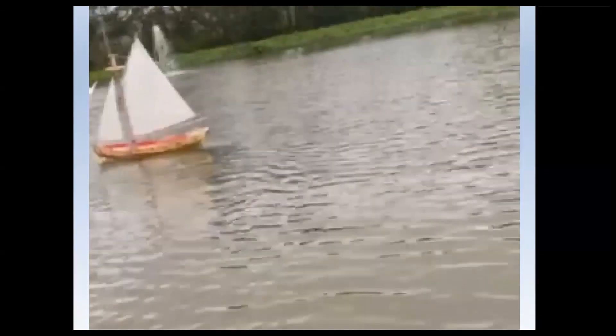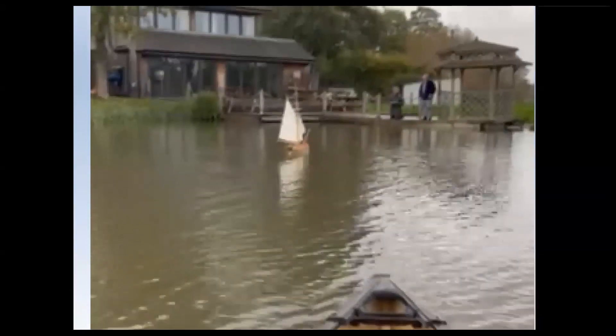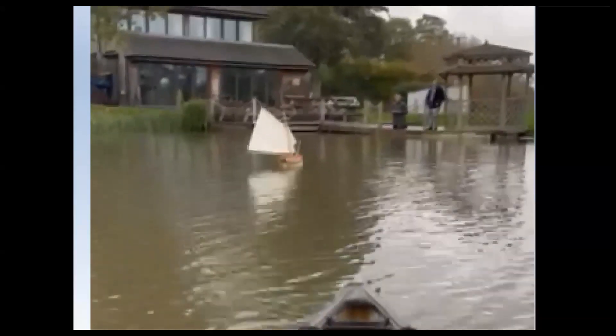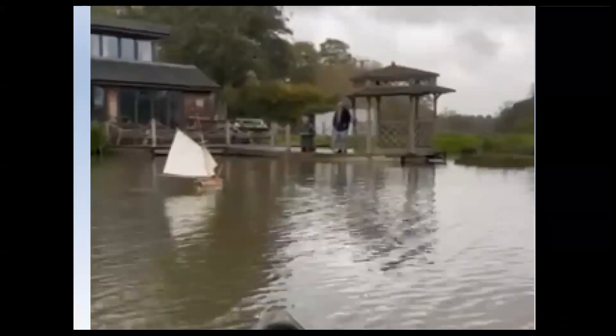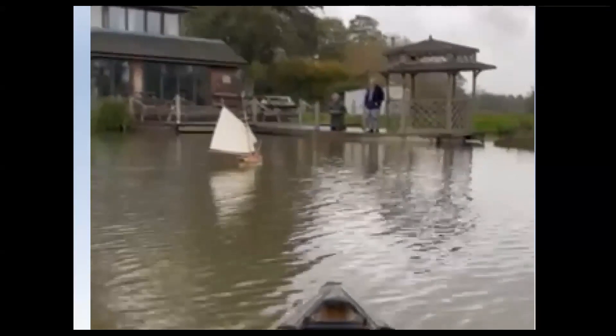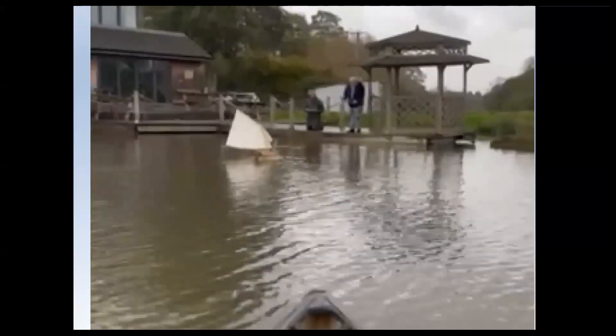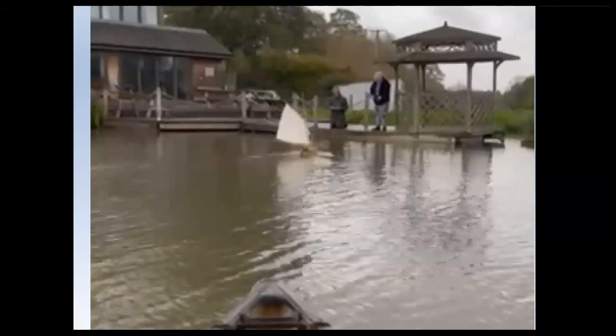It's going at actually some considerable speed, which is very gratifying. And in this final video you see it sailing back to the two old gentlemen, including me and Michael, standing on our quay, and it's sailing very accurately. Nobody's pushing it around; the only thing controlling it is the remote control. So frankly, that was very gratifying.